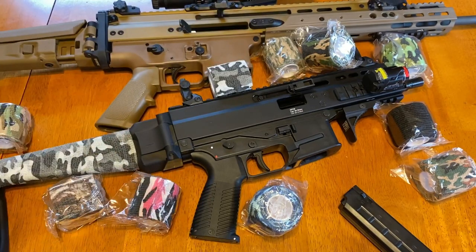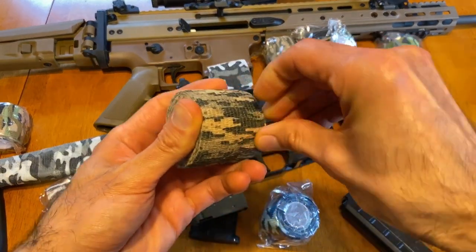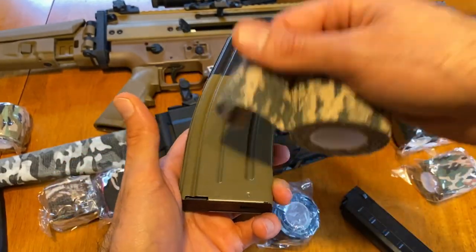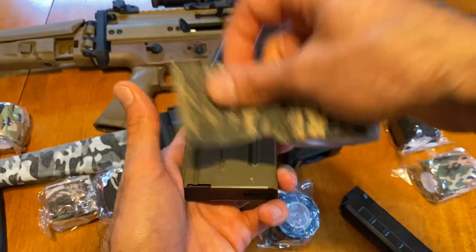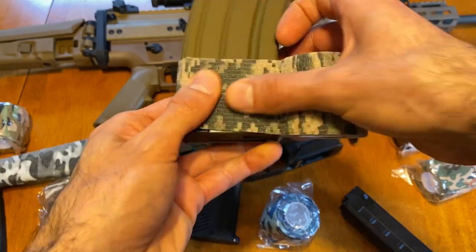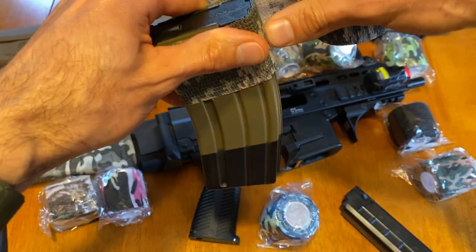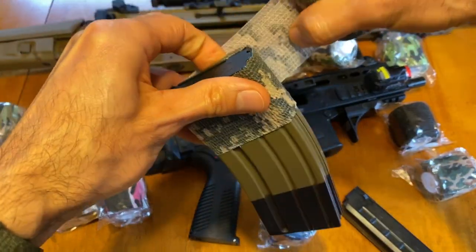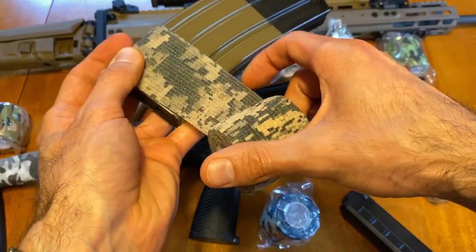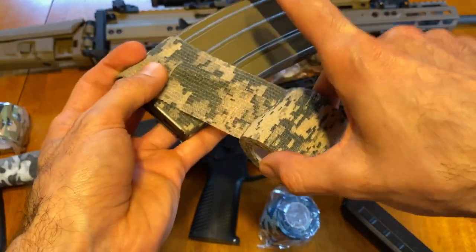Let's take some of this stuff and wrap a magazine and see how it goes on. You can see it doesn't really stick to the magazine — no adhesive — but it sticks to itself. What I noticed is that if you give it more of a stretch as you lay it over, it sticks a little bit better, because when it pulls itself back it kind of grabs onto itself.